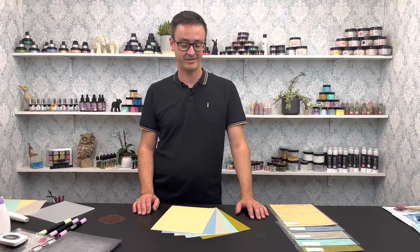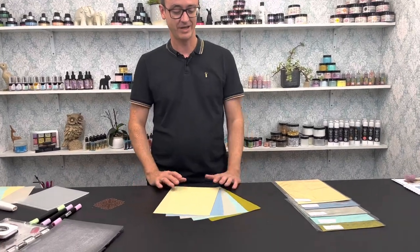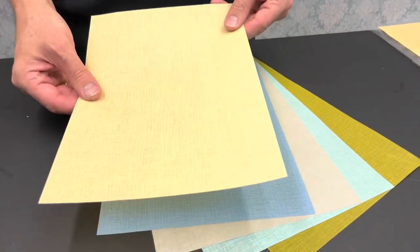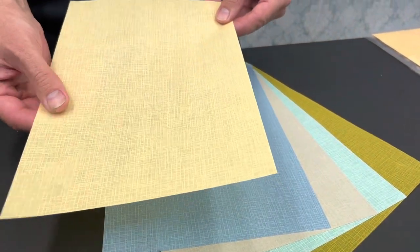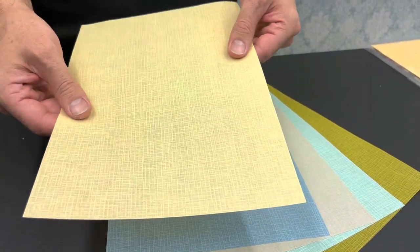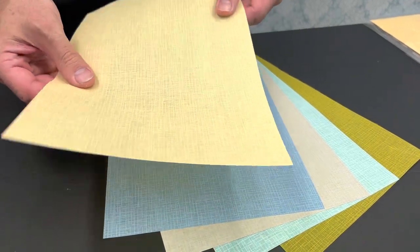Hi guys, welcome to the latest Craft Mania video. I'm Pete, and I'm back with another product — this is actually A4 Linen Magic. Now, this is something we haven't really had before, to be honest. Probably the closest thing to actual fabric in a paper or card — slightly translucent, but it reminds you almost like a tablecloth style material. It's amazing.